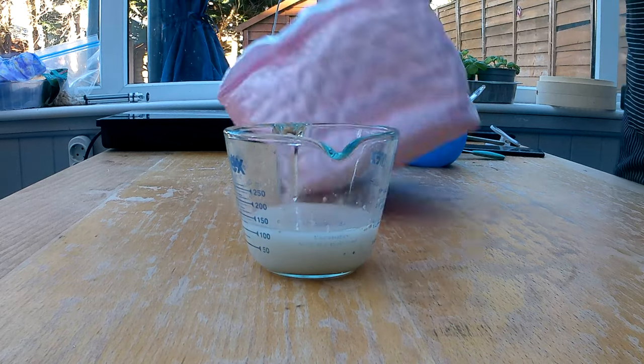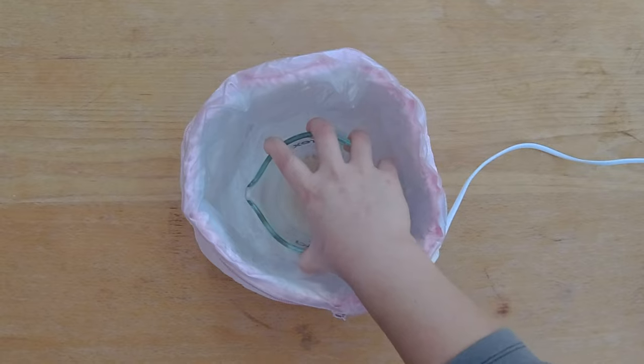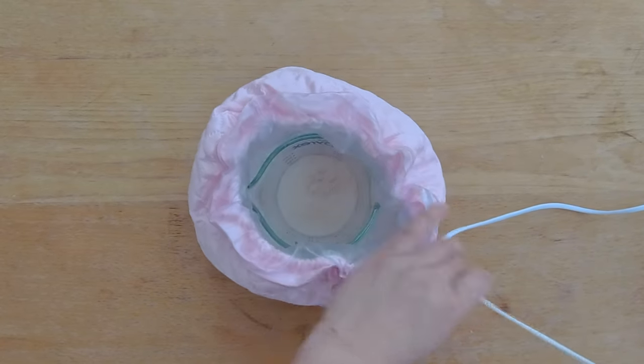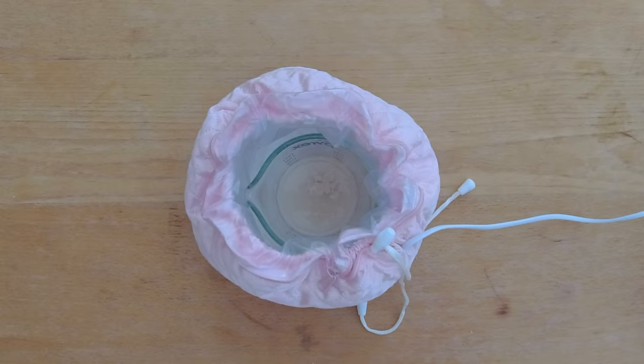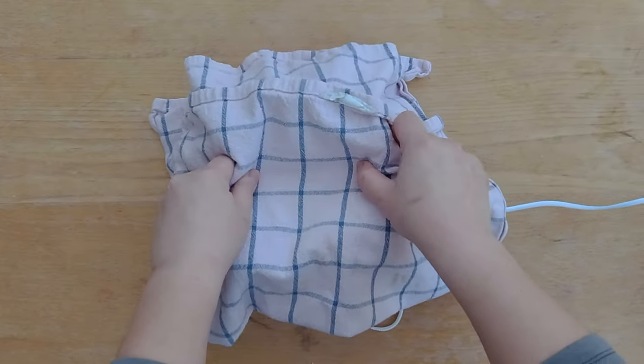The room temperature is pretty low right now and it will take the yeast forever to rise. So I'm going to help out those little bugs and place the bowl of yeast water into a deep conditioning hair cap, which is normally around 30 to 40 degrees Celsius. I'm going to let the yeast do its thing and wait for five to ten minutes.